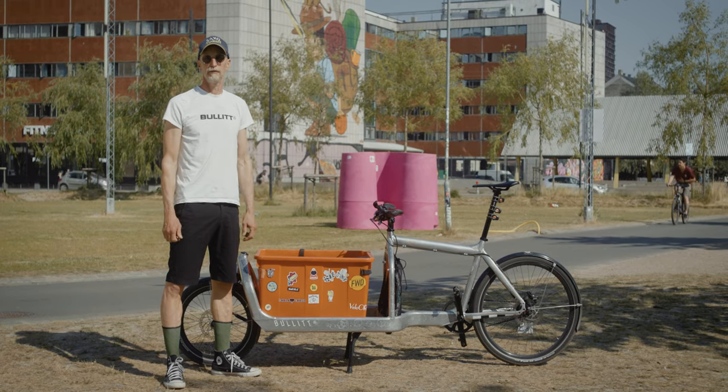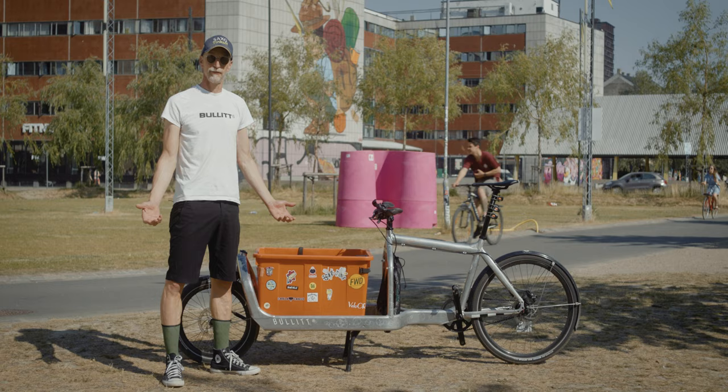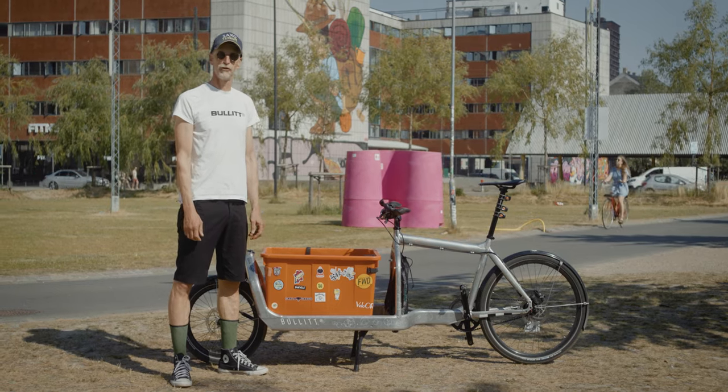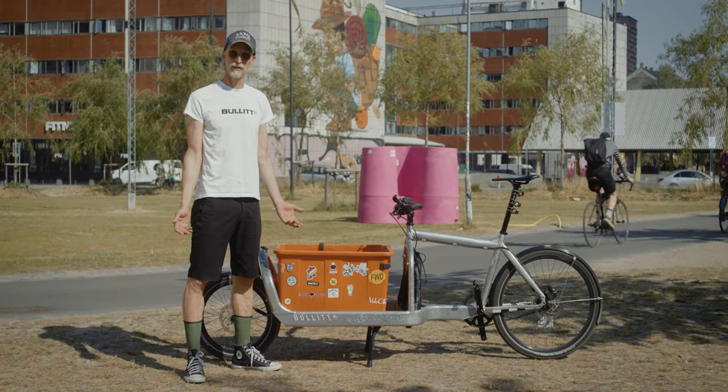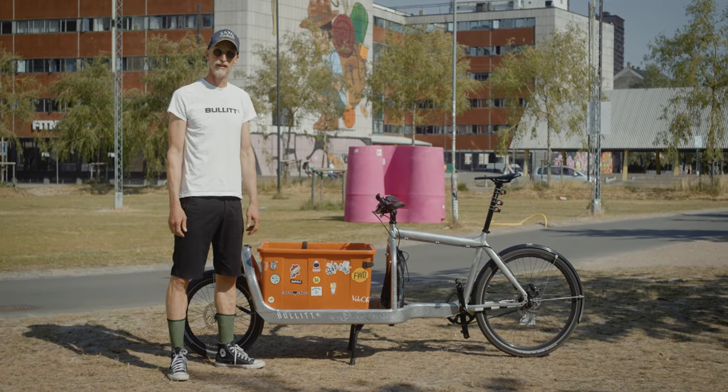Usually when you have a problem with your bike, we advise you to buy some new stuff. Unfortunately, you cannot get new stuff at the moment. So today I'm going to show you a few tricks on how to maintain your bike.